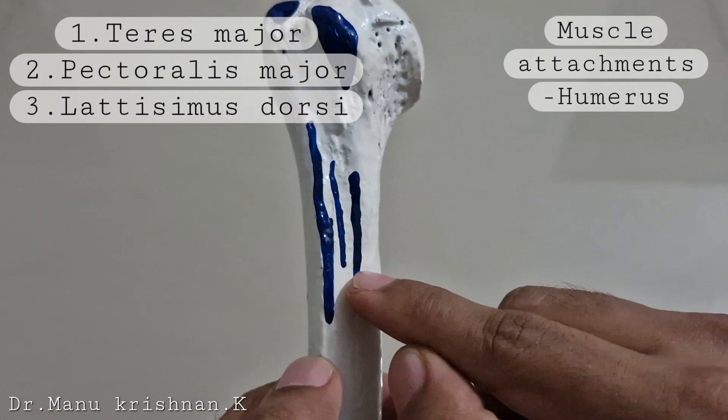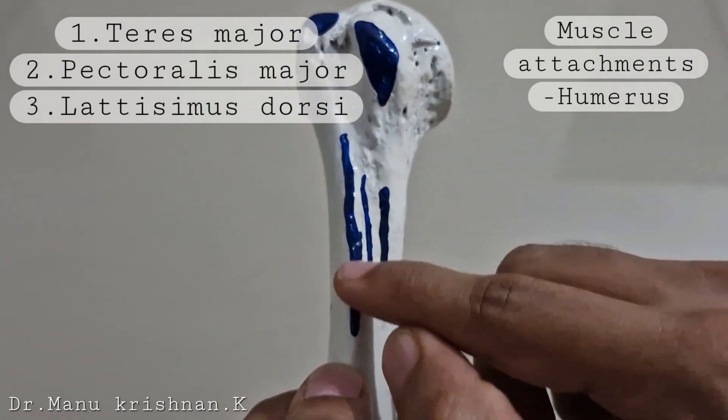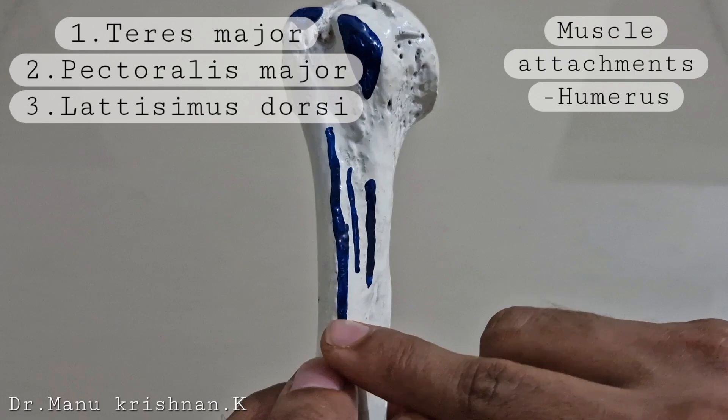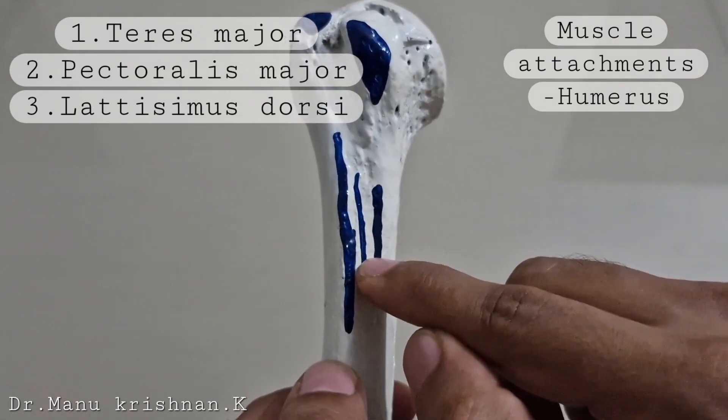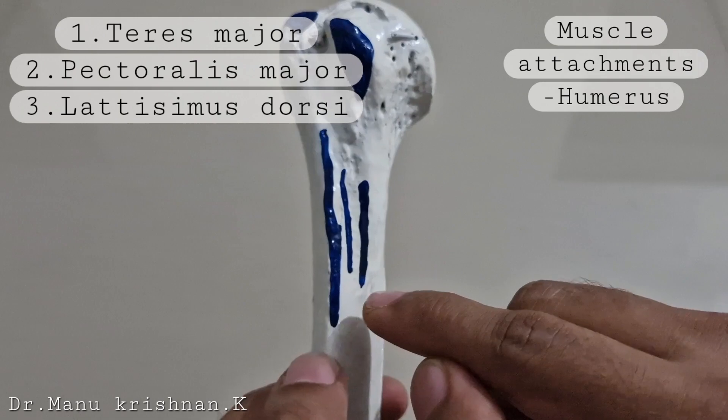So to summarize: medial lip — teres major muscle insertion; lateral lip — pectoralis major insertion; and in the intermediate area — the insertion point of latissimus dorsi.